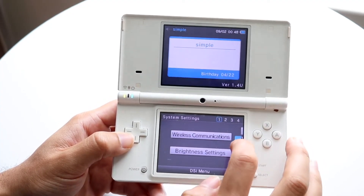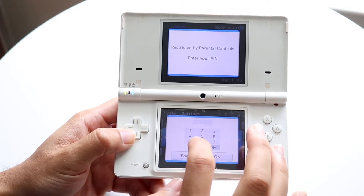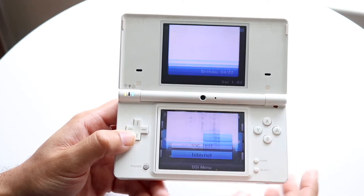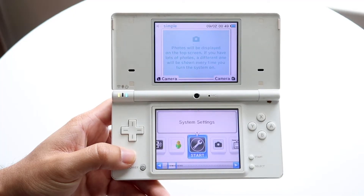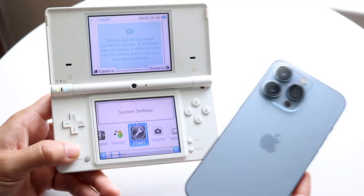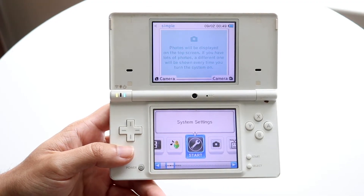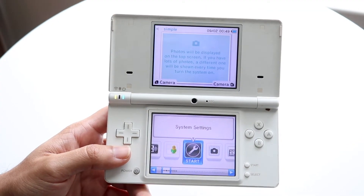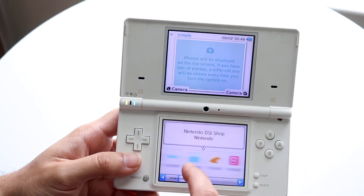If your Wi-Fi is still not working when trying to connect, another thing to try is making sure you're within range of that Wi-Fi connection — not super far away from the router. Our phones are a bit different because we can be far from a router and still get signal, but that might not always be the case with the Nintendo DSi or DS Lite. You have to be significantly closer to the router, as these aren't really built to be the best at picking up Wi-Fi.